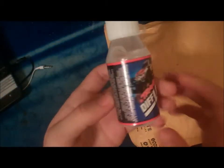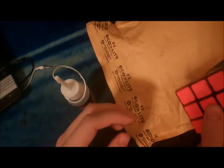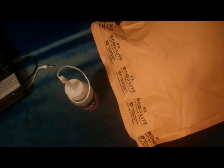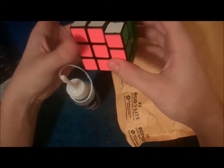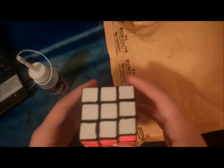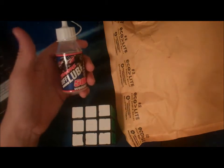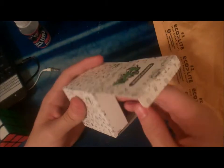So what I got in here was some Traxxus, and I used this on my main 3x3. It works amazingly. Traxxus is basically just like Lubix, but it's cheaper. So I definitely recommend Traxxus. And I also got this for a friend of mine, a LanLan 2x2, since he's been trying to learn how to solve the 2x2.